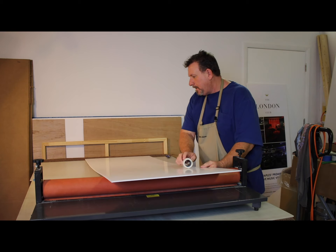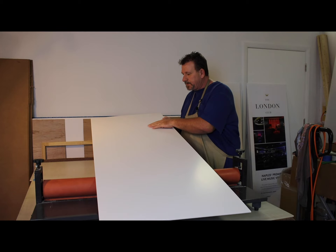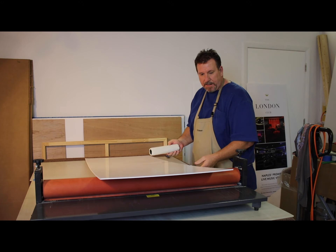There's a dent that almost looks like it came from manufacturing. Let's flip this over — and this side looks clean.